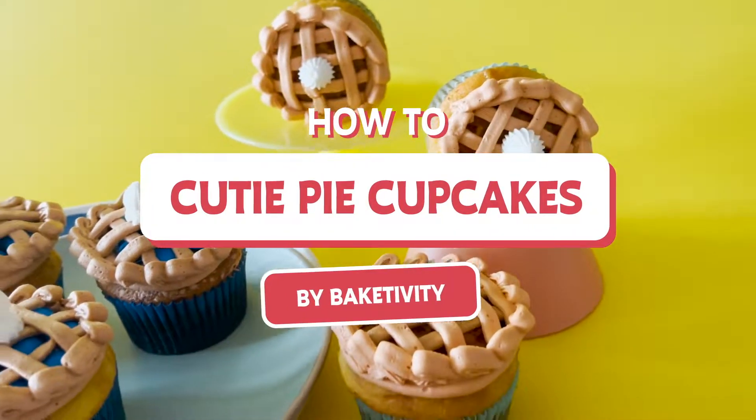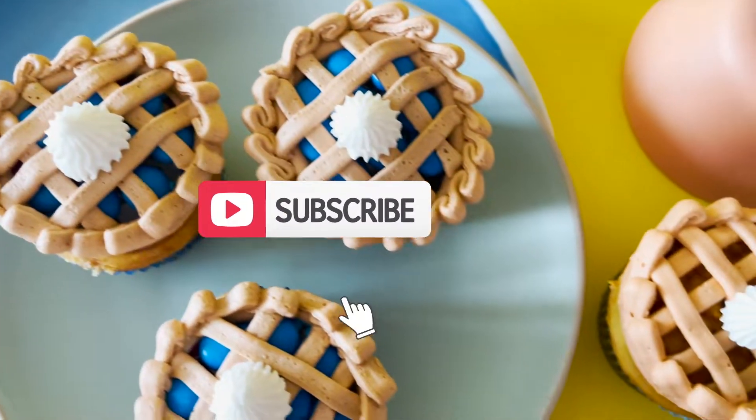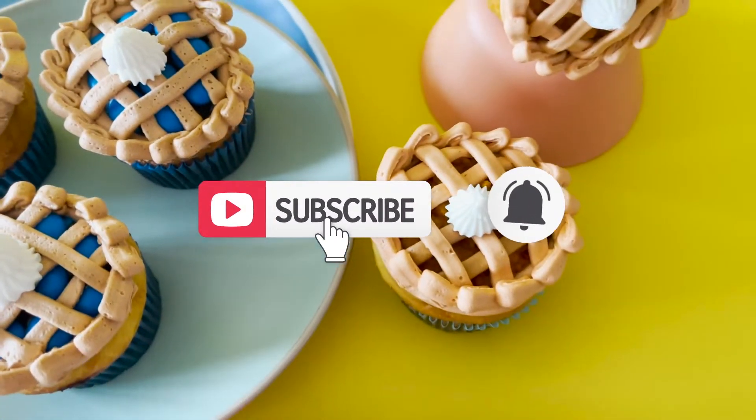How To Cutie Pie Cupcakes by Bakedivity. Hit subscribe so you never miss out on a delicious video.